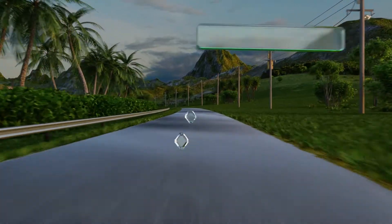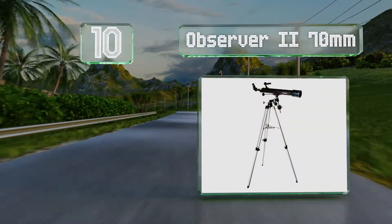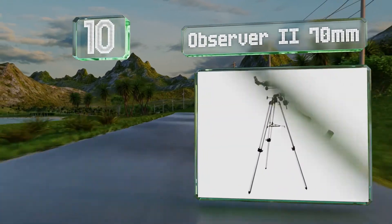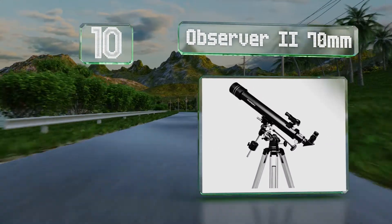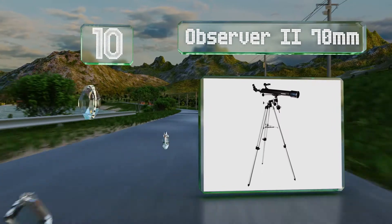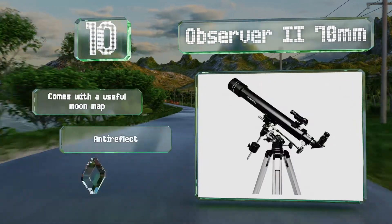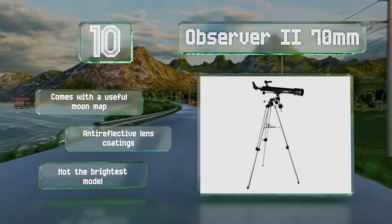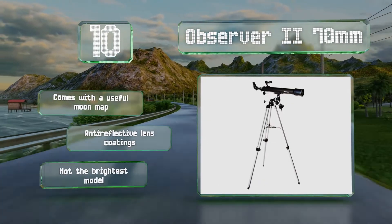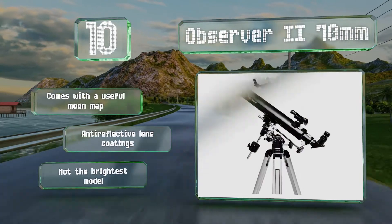Starting off our list at number 10, if you've got kids who are interested in astronomy, the Observer 2 70mm is a good choice. It's complicated enough to teach them how to balance it properly and use its finder scope, but it's a refractor so it requires less maintenance than other models. It comes with a useful moon map and anti-reflective lens coatings, however it's not the brightest choice.